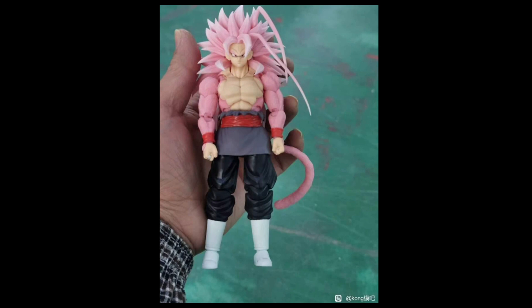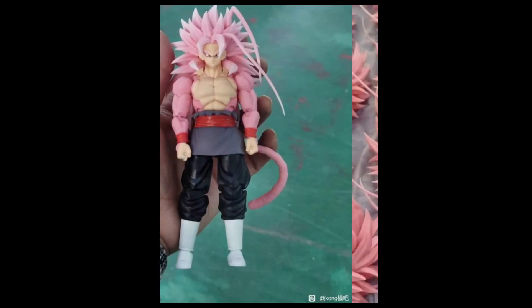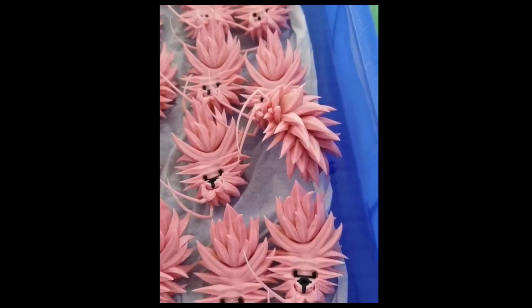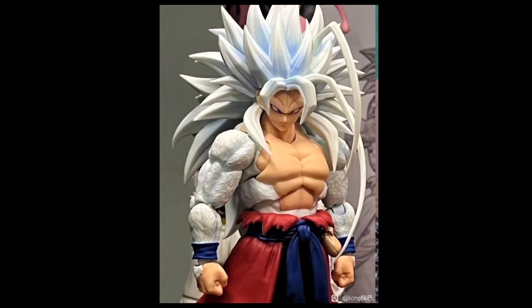Now we've got an in-hand look at the Super Saiyan 5 Rose Goku, and this thing looks awesome. It's a really crazy 'what if' concept — Super Saiyan 5 Rose. You can see how big the hair piece is, and hopefully either the hair is lightweight or the figure is heavy enough to balance it out so it can stand on its own.